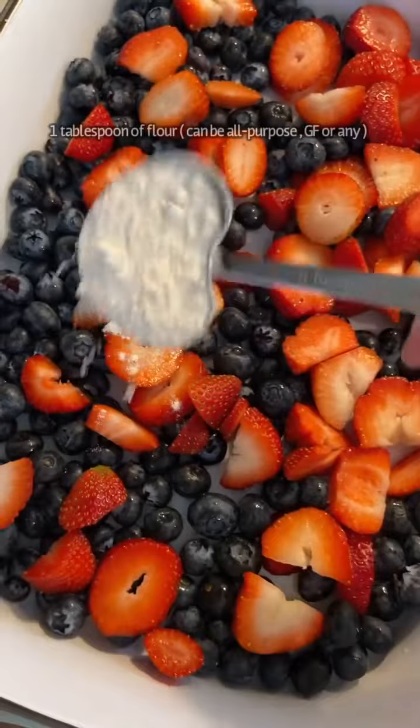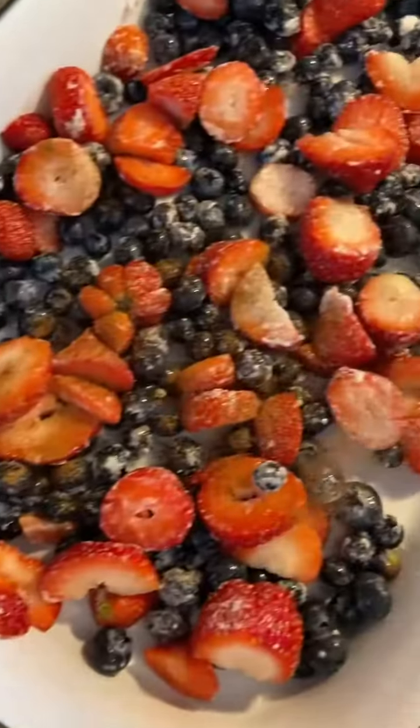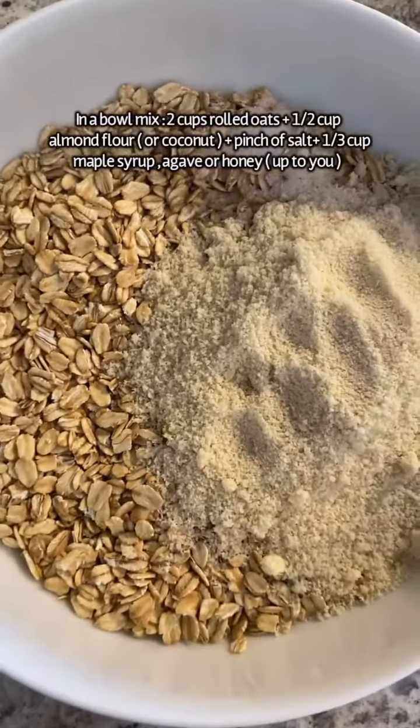Add four cups of fresh berries to a 9 by 13 inch dish, just enough to cover the bottom. Add one tablespoon of flour — any flour you love — and a nice sprinkle of cinnamon on top. Mix it all together.